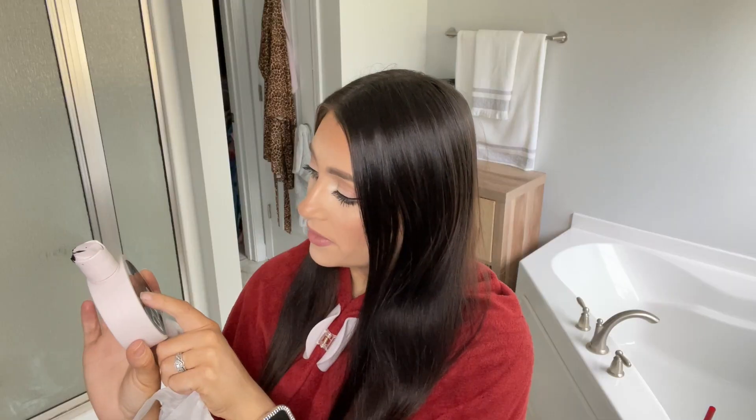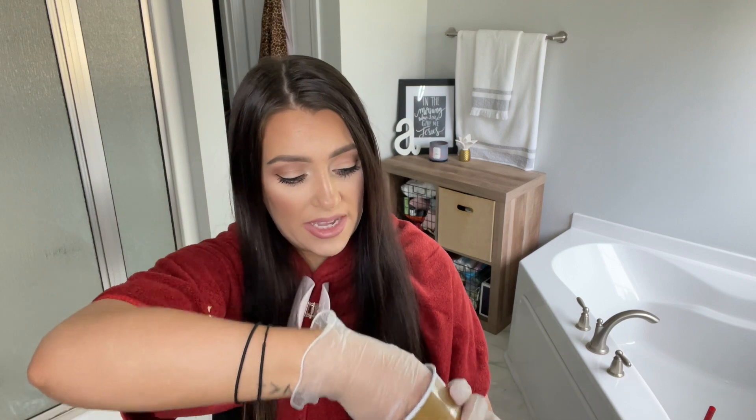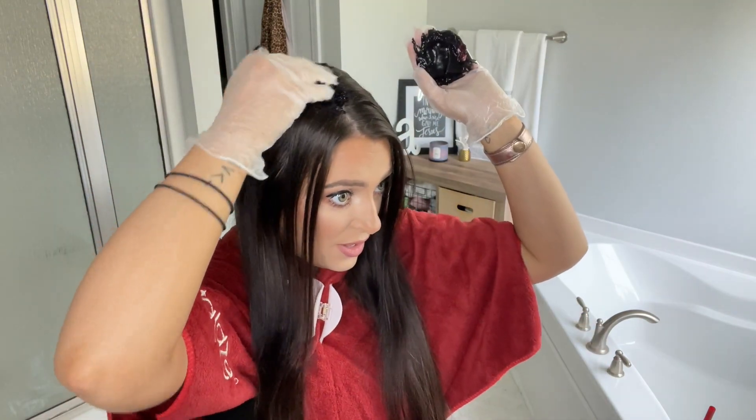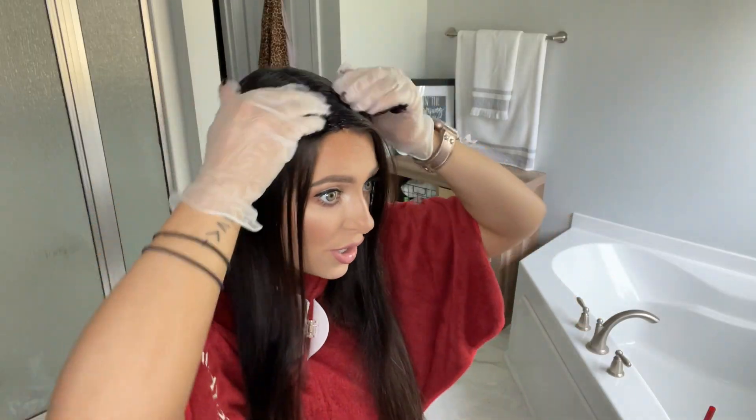On to the fun part! Basically, it's a semi-permanent hair color and treatment that makes it super shiny and luminous. You put it on, leave it for 10 minutes, rinse it off, and it lasts up to 10 washes. Don't forget your gloves! I like to do my roots first — the part that shows most — just to ensure that gets fully covered. If I start running out of product, it doesn't matter as much if the less visible areas aren't completely covered. This dark, pretty color smells amazing, y'all!